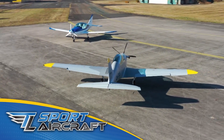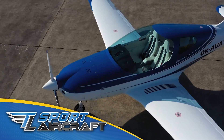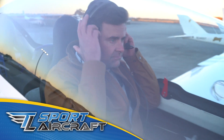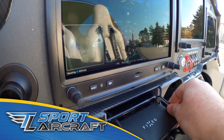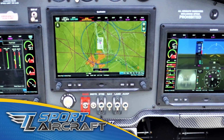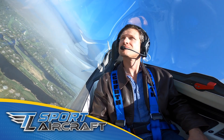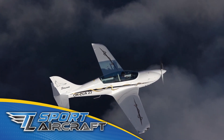TL Sport Aircraft is changing the way you fly for sport, business, and adventure. We manufacture aircraft that bring a new level of excitement and safety to sport aviation. With five models to choose from, we have the right airframe to fit your mission — high-wing or low-wing, side-by-side or tandem seating. TL Sport Aircraft is redefining sport aviation. Explore what we have to offer and let us open your eyes to the possibilities at TLSportAircraft.com.